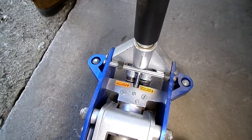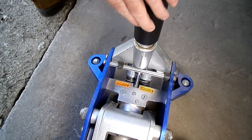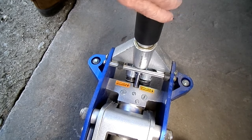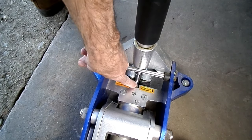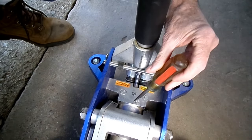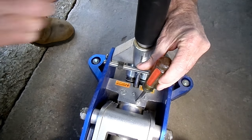The first thing we need to do is rotate the handle counter-clockwise. That will open up the valve. Now on this particular jack, our fill screw is this one right here.